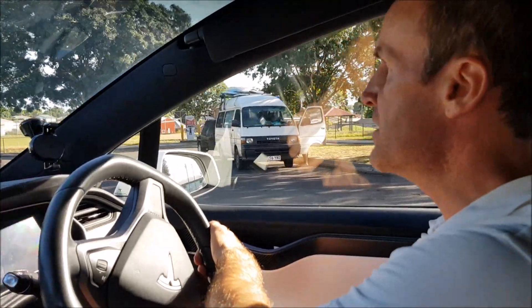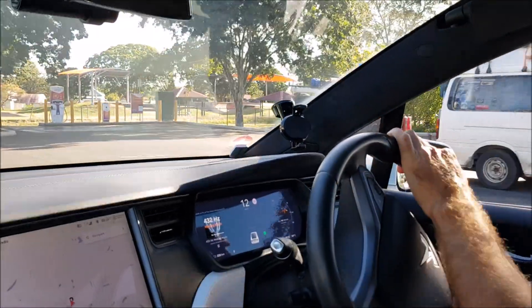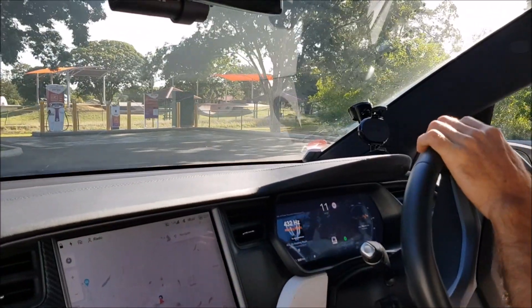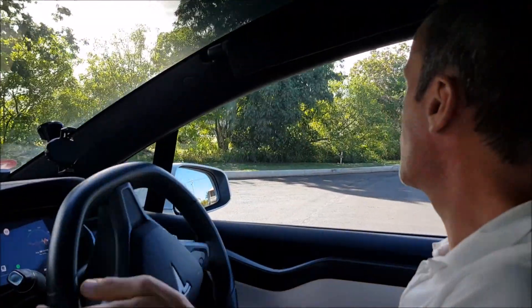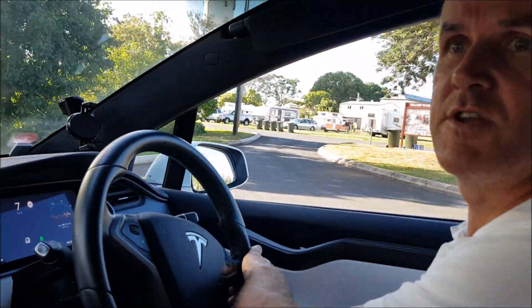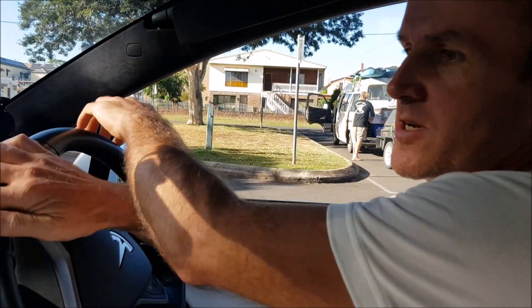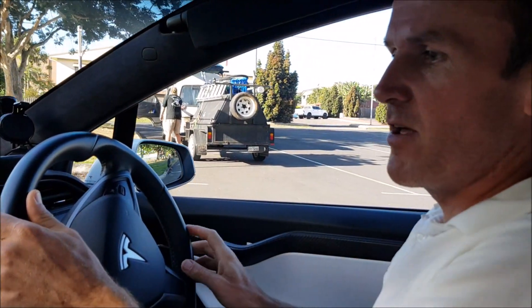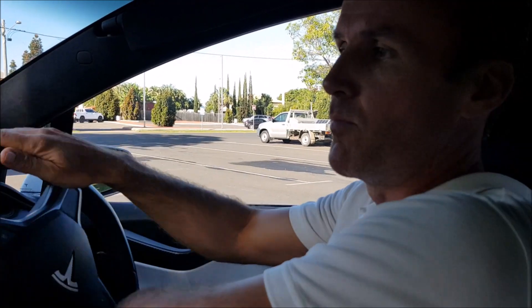This is an RV park, so lots of RVs and camper vans here as you can see. People love it — great for nomads, young nomads. Everyone loves driving around and this is the charger. Great location. This charger has a nice shady area, and this one in Miriam Vale is a very good spot when you can actually hide in the shade for most of the day.